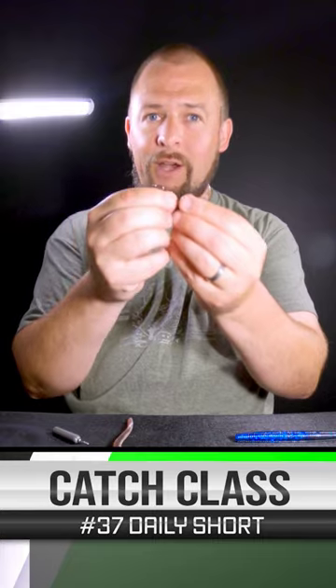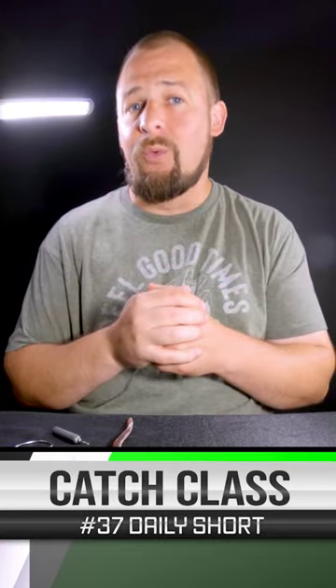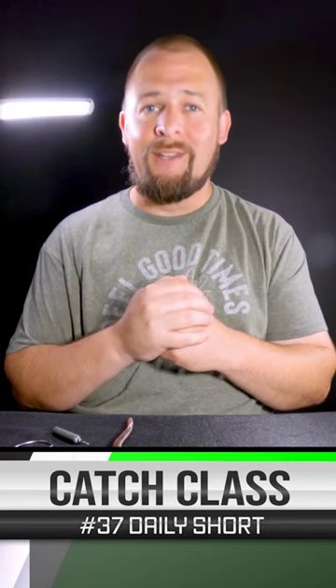We're not going to use a drop shot hook — we're actually going to use a 1 extra wide gap hook and hook it to our finesse worm or whatever we decide to fish with. Just cast it out there and work it how you would a worm. It's a nice little finesse technique.